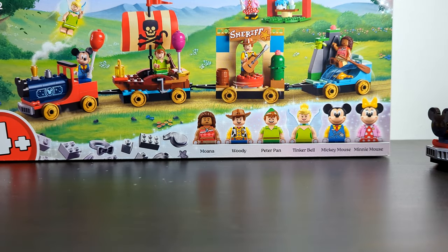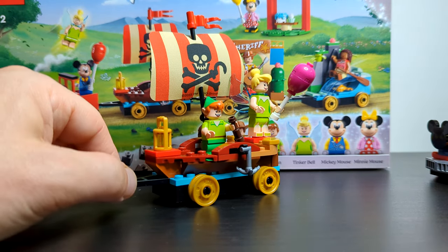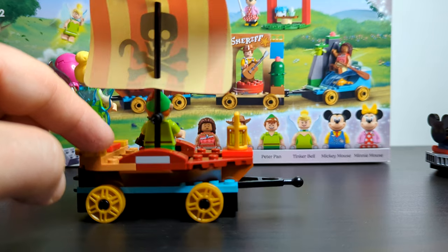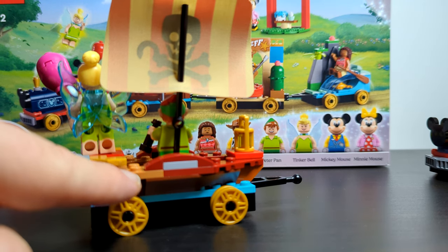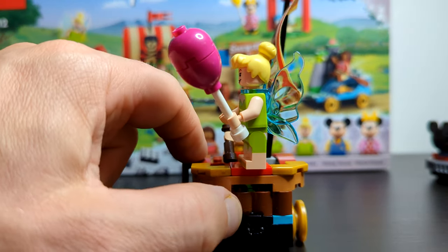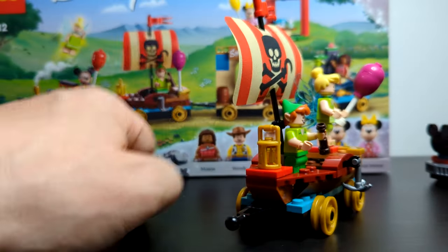Moving on to the Peter Pan float — this is a really nice looking thing. I do need to get the previously released Peter Pan minifigure; I think it would look great on this float, though he is expensive — I've seen him individually for almost 40 pounds. The float itself has multiple colors: gold, lighter tan, deep red, gray, and a really bright vibrant blue. It's very sturdy — you need two hands to clip and pull these together. Despite being a four-plus set there's plenty of detail, with a light on the inside front.